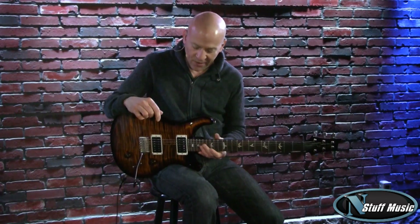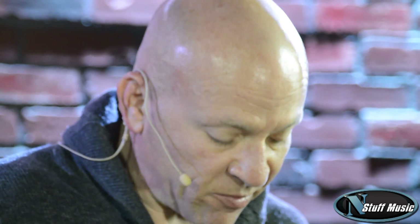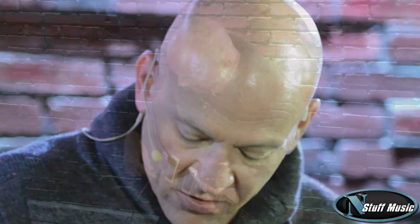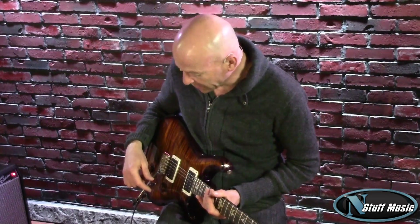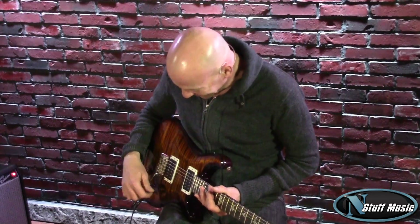There you have it — the Paul Reed Smith Custom 22. It's available at nstuffmusic.com. My name is Mark Lucas. Thanks for coming to see us today. We appreciate your business as always, and we look forward to hearing from you. This also comes with a high-quality hardshell case. We look forward to seeing you soon. Thank you.